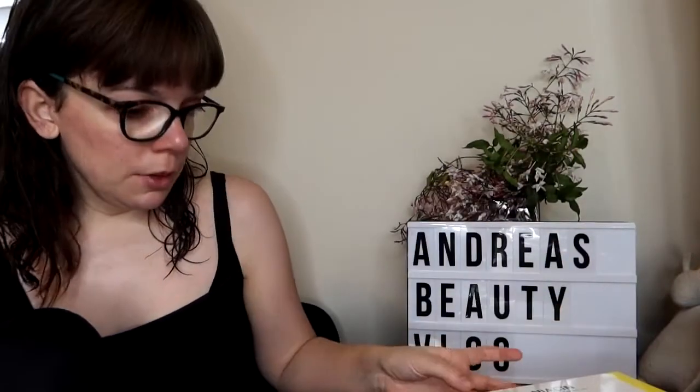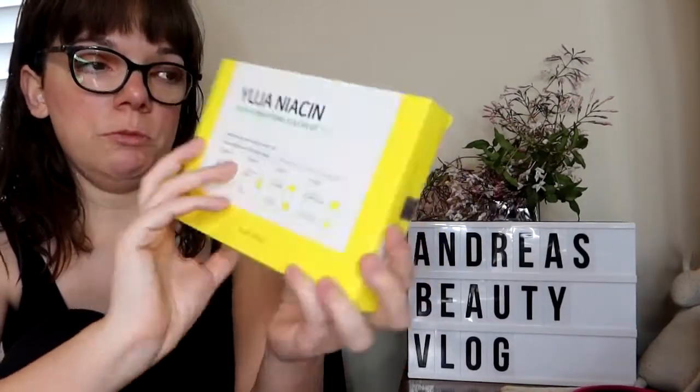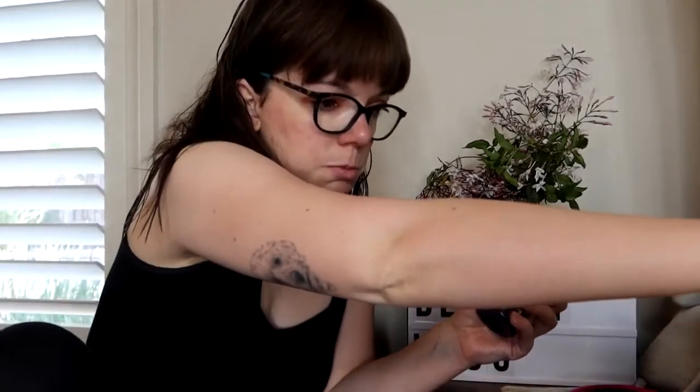The next thing I'm going to give to my friend Jean because I got two of these. I've already shared this with you before, but just so you know what I'm talking about — it's the Yuja Niacin 30 Day Brightening Starter Kit from Some By Mi. I asked Jean if she wanted it and she said yes, so I'm giving this one to her.